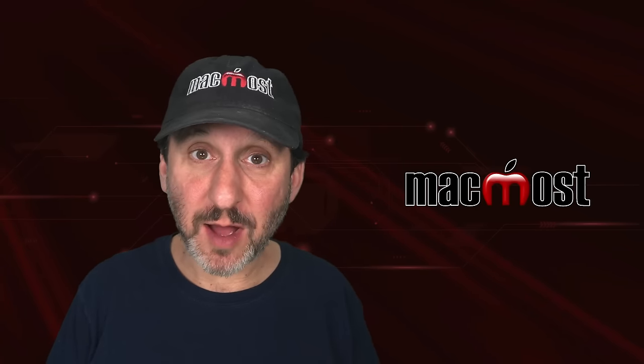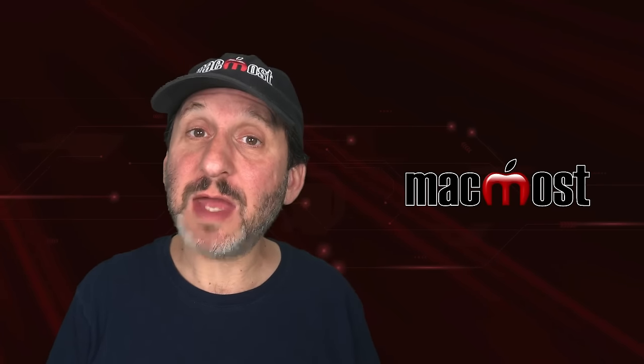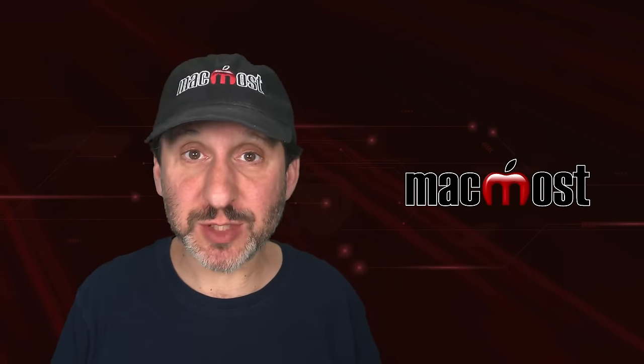Hi, this is Gary with MacMost.com. Let's talk about which cable you should get to connect your Mac to an external display.